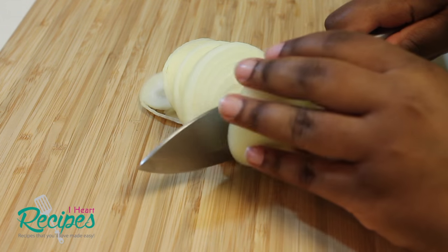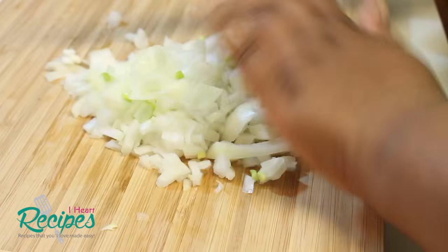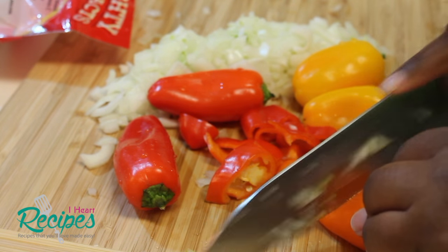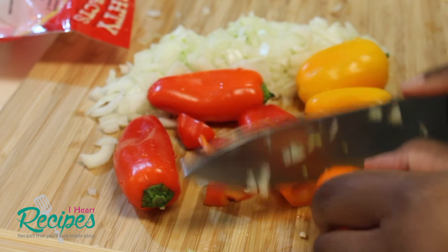So once the meat is done, I'm going to head over to my chopping board. I'm going to chop up some onion — you can use yellow or white onion. I also have some sweet peppers; you can use any color that you choose. I'm going to chop up those peppers as well.